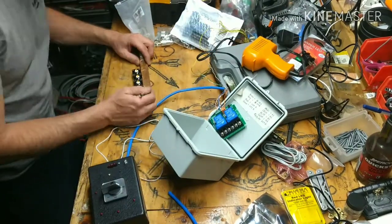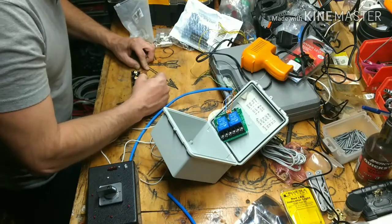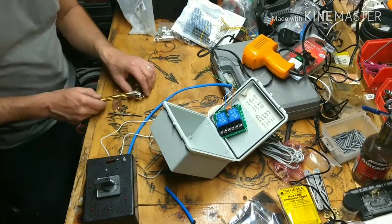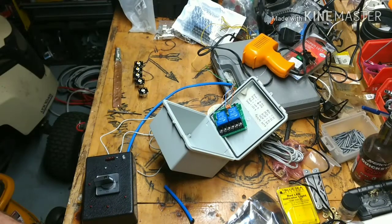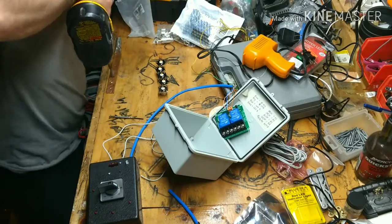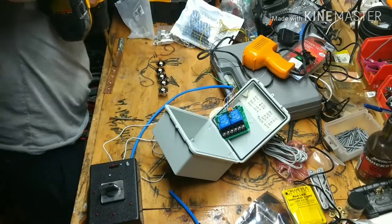Here I flattened a half inch copper pipe to install the PL259 connectors for each antenna wire. I drilled and tapped it so I could put it together with machine screws. Here's a picture of the finished product.